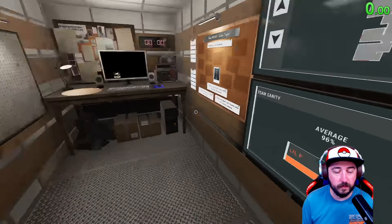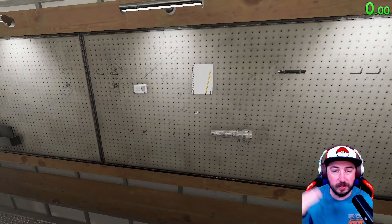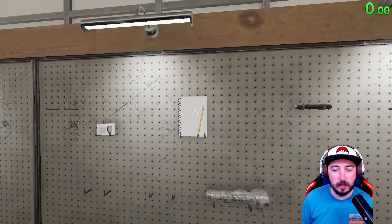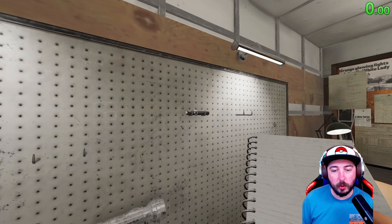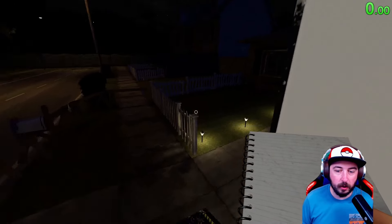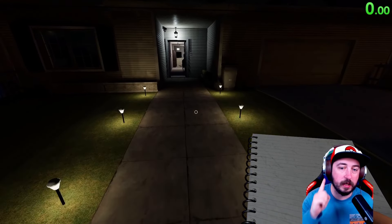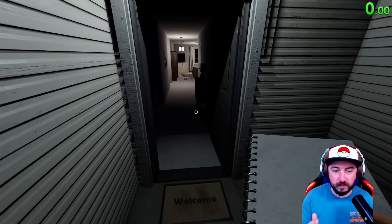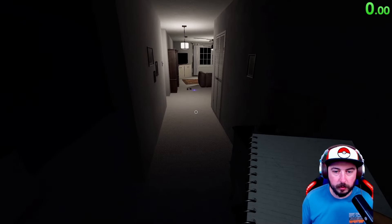So we found the ghost room, we got one piece of evidence so far. We're not at 90% sanity and I've increased my sanity drain speed. Turning on the house lights is another great way to try to save your sanity. So I always like to start with the video camera, the UV, and the EMF reader — hopefully by that point we find the ghost room, then we'll try the thermometer and walk around with that.